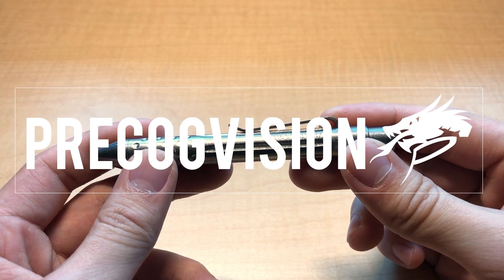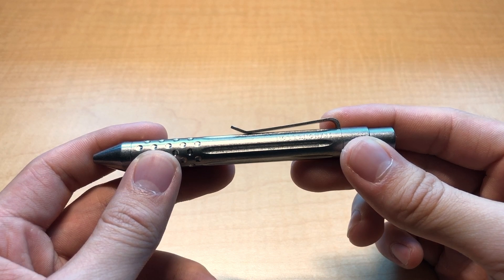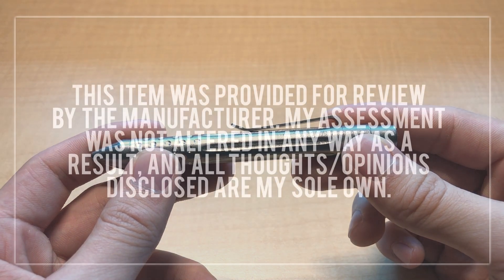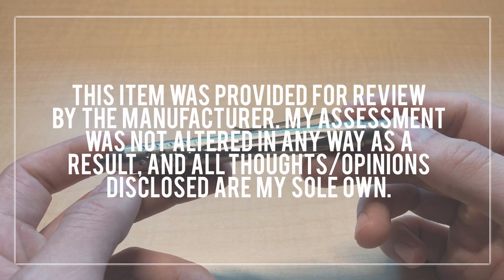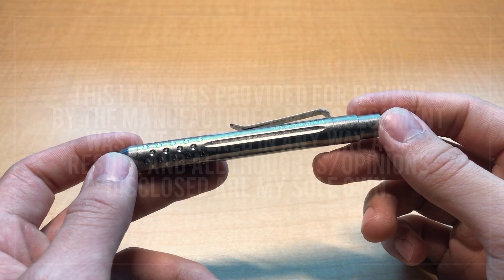What's going on guys and welcome back to another video review. If you're new here, my name is Theo and today I'm going to be sharing my thoughts and review of the Nottingham Tactical Ticlicker G2 Mini. I want to preface this review by giving full disclosure that this pen was sent to me by Nottingham Tactical. My assessment was not altered in any way as a result and all thoughts disclosed in this video are my sole own.